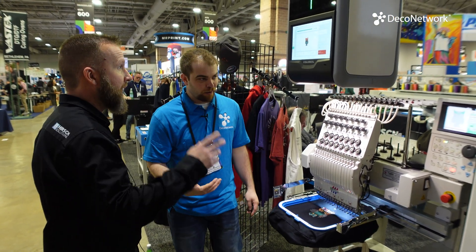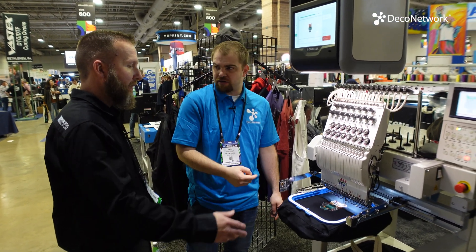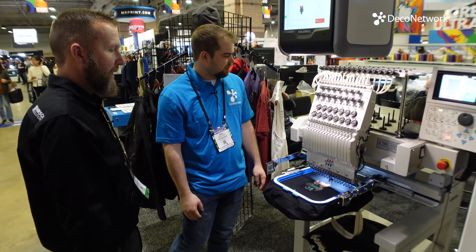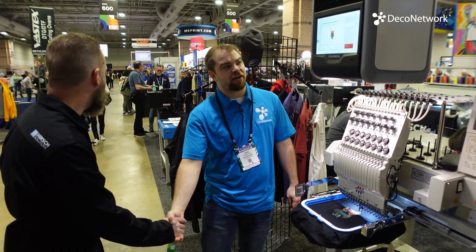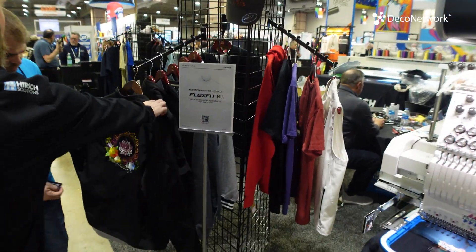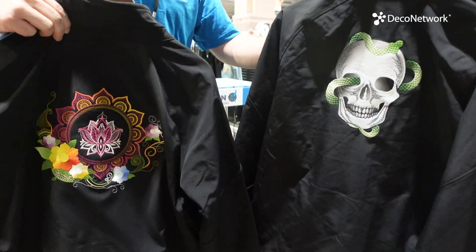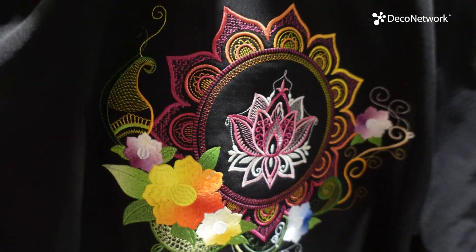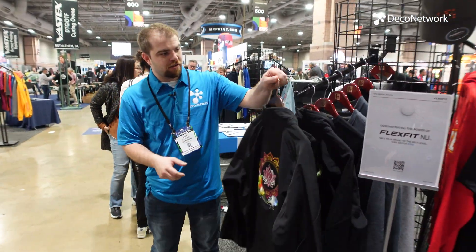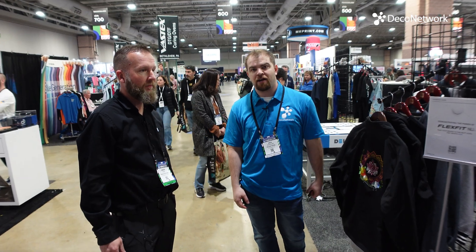Aaron himself does the Color Reel installs. There's also a laser on the studio unit — just a safety feature. This technology enables things that would be very difficult or sometimes absolutely impossible with traditional embroidery. Check out Hirsch and colorreal.com, and contact them if you want to learn more.